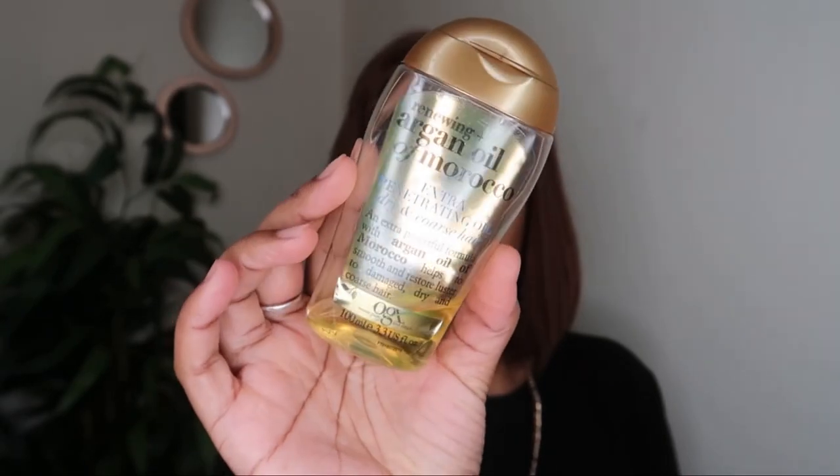Once the wig is on, I'm then going to apply some argan oil to the hair. I just pinned the hair back so that it's not in my way when I'm cutting the lace.